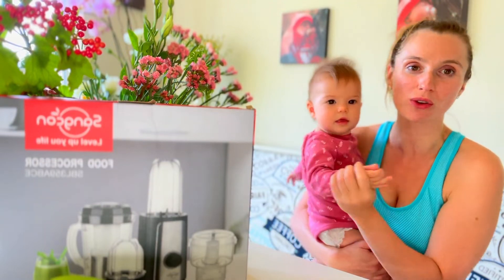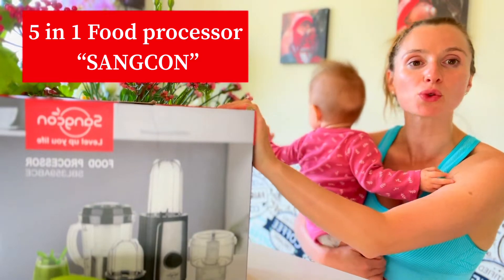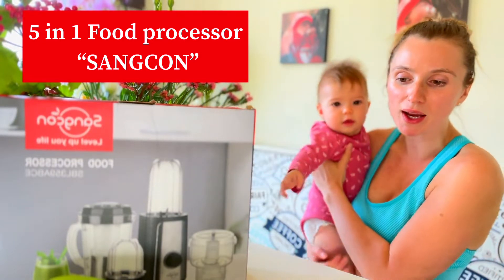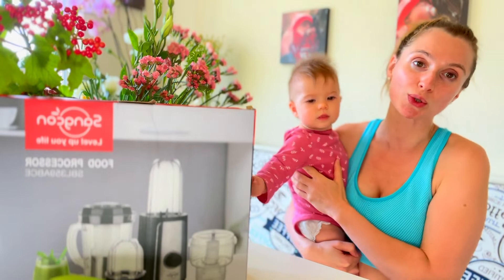Hello everyone, this is a cooking show with me and my daughter — just kidding! We just got this food processor and today we're gonna play with our cooking recipes. We're gonna make a smoothie for mommy and a puree for the baby, so let's do it!